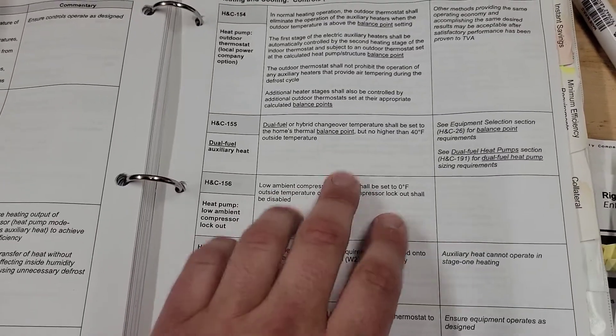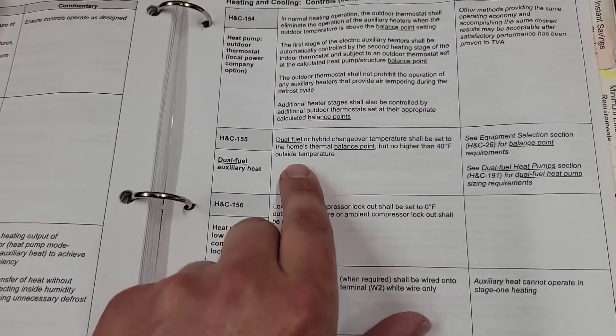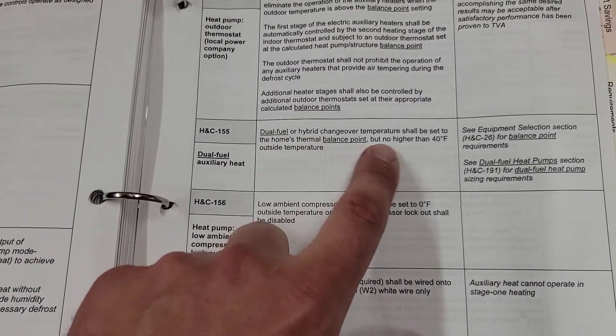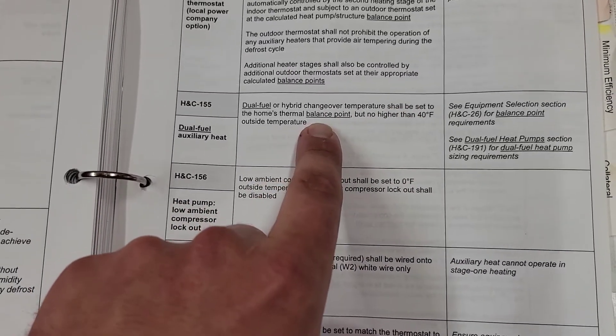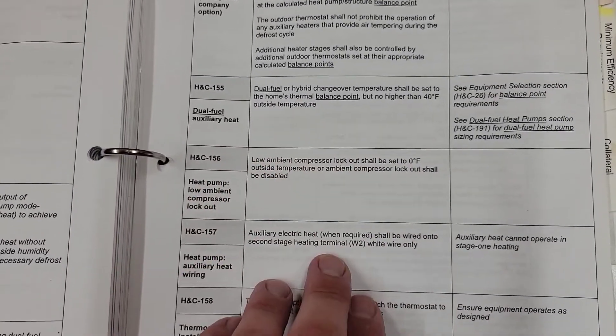This is a guide I use when I do TVA jobs and it has really good information. It says: 'Dual fuel or hybrid changeover temperature shall be set to the home's thermal balance point, but no higher than 40 degrees outside temperature.' The reason it says not to set your balance point above 40 degrees is because for most homes the balance point is not going to be higher than 40 degrees. Your heat pump is going to be effective at temperatures above 40 degrees, so setting the balance point above 40 just wouldn't be efficient.